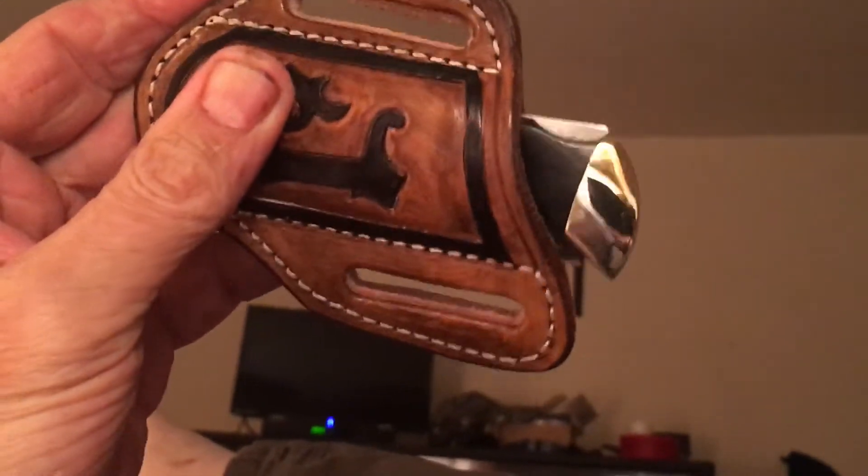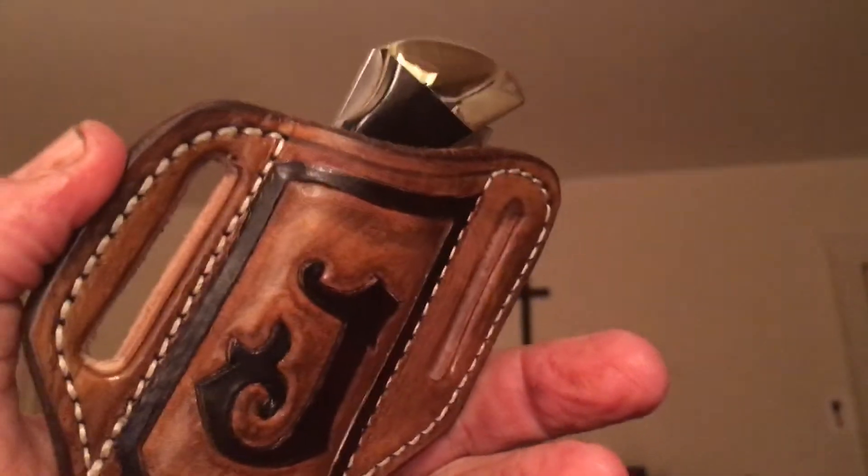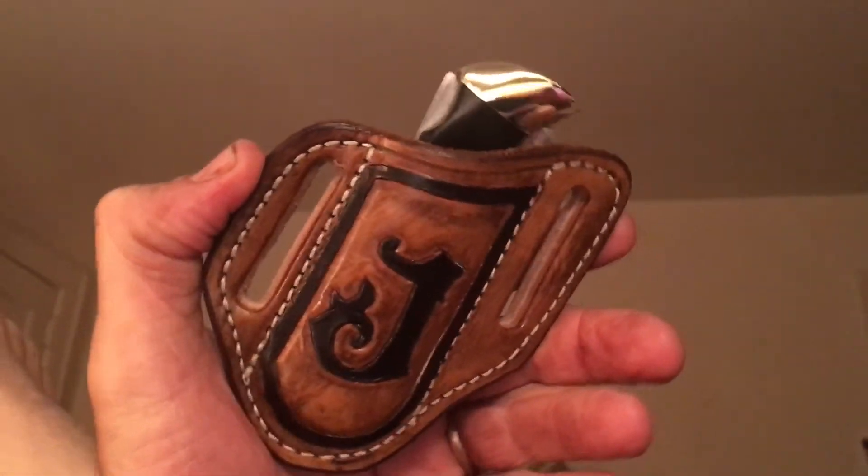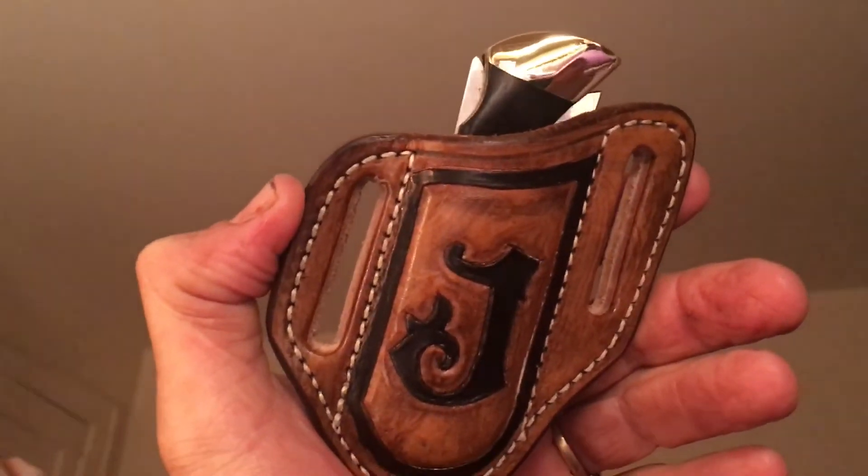Just part of my small collection. There's a little imperfection right there, but I don't know what you're going to do. The guy made it right inside the trail while we were waiting. I guess it's 36, 37 years old. And it stays in beautiful shape because I don't abuse it.